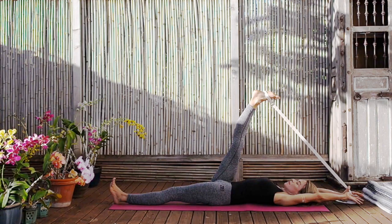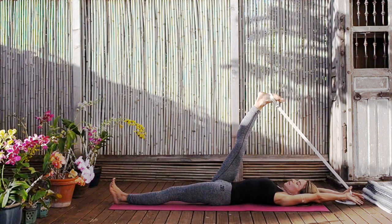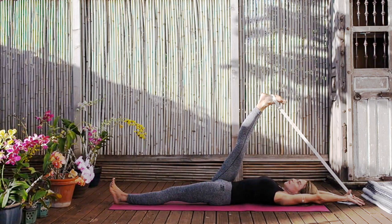Keep both legs straight, both feet charged. Press the left heel to the floor. Charge the right foot to the sky and push the quadricep muscle of the right leg away from you even as you draw the leg closer — so the leg in this way becomes straighter.